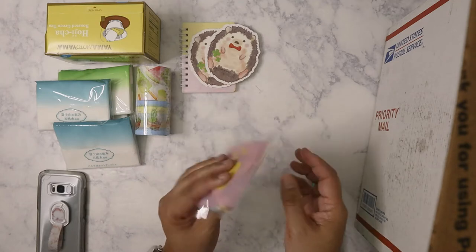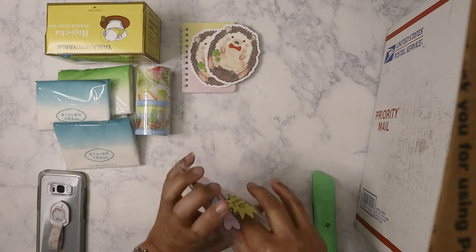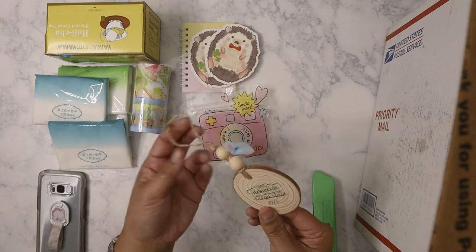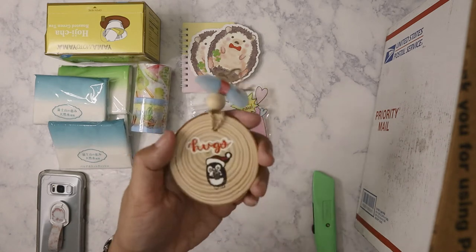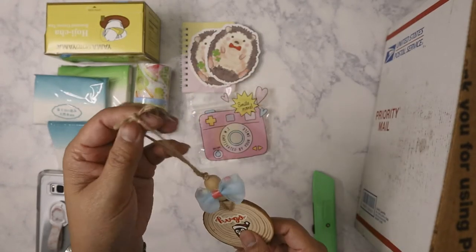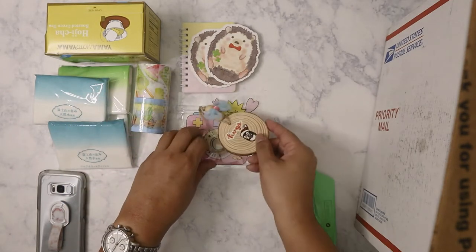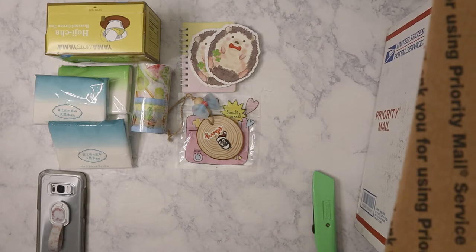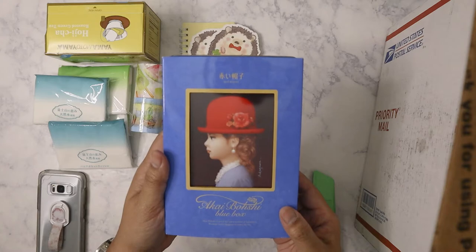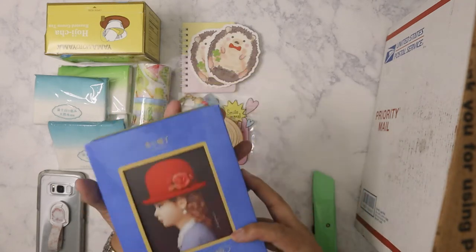In a little Ziploc bag from Daiso, she sent me some of these bags. What do we have here? Looks like a wooden ornament — handmade. Aww, look at that — 'Hugs,' so cute! I'm gonna hang that on the tree next Christmas. That is really cute. Next item: ooh, it's a box of cookies! I remember her telling me about this — it's a tin box. I like the box.